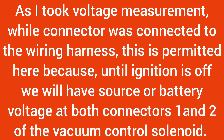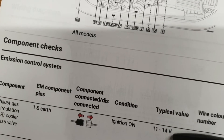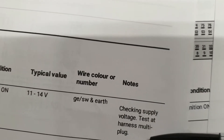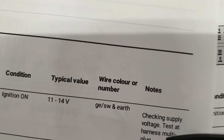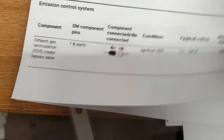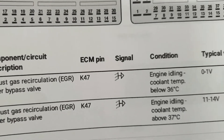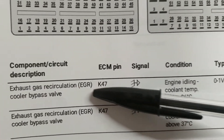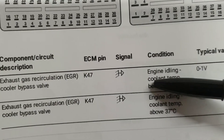The connector will be disconnected from the wiring harness, ignition will be on, and we will have 11 to 14 volts or source voltage. That is for checking supply voltage — this is the supply voltage test at the harness connector. When we have proper supply voltage to the solenoid, we can proceed to the next check.